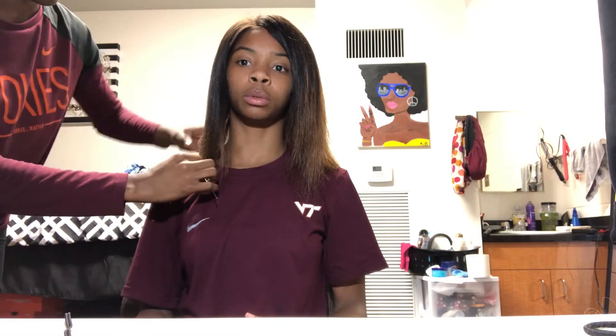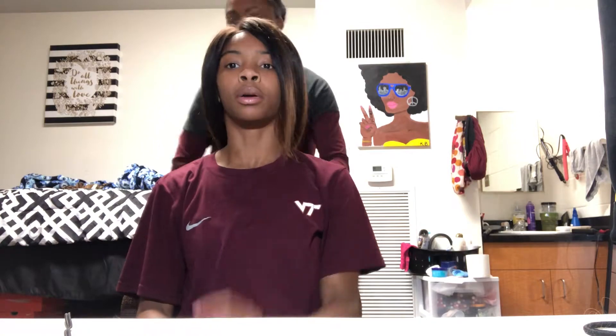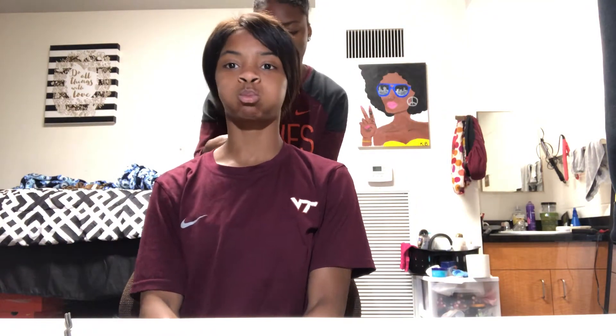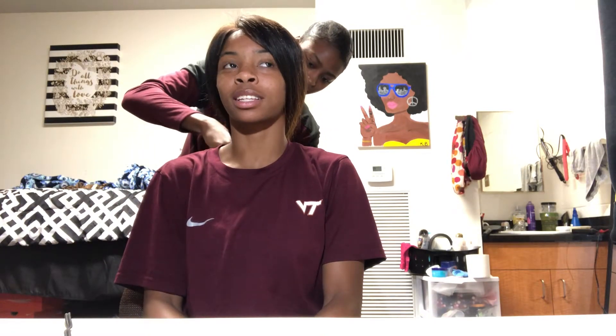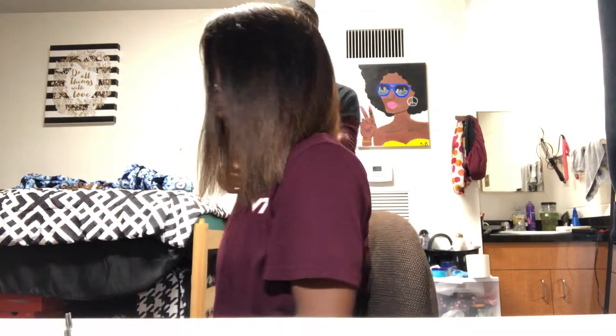I'm going to be doing the voiceover for some of the video. In this part, Naj is going to be cutting my hair. I want it a shorter length because that's how I want it. Right now she's just putting the hair in a ponytail — this is the method we're going to use to cut the hair. Hopefully it worked. She got the scissors — snip, snip. She's basically cutting. It's not my real hair, so there's the hair, and here's the cut. It's cute. I like it.